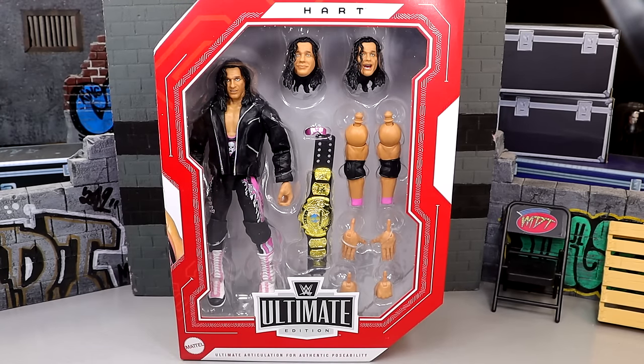We're gonna dive into all the details and see what this guy's all about. Bret Hart — this is his fourth Ultimate Edition we've seen from Mattel. He was way back in Series 2 with Shinsuke Nakamura. He had a Legends Ultimate at Target, a Coliseum Collection on Mattel Creations, and now a Walmart exclusive in the Monday Night Wars Ultimate Edition.